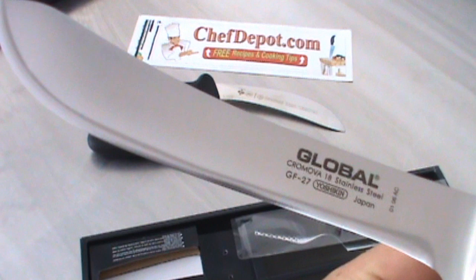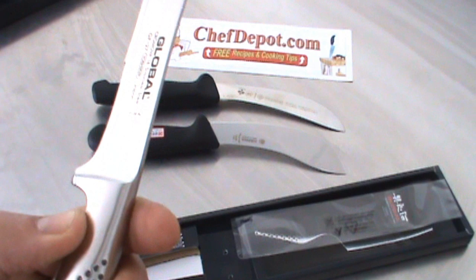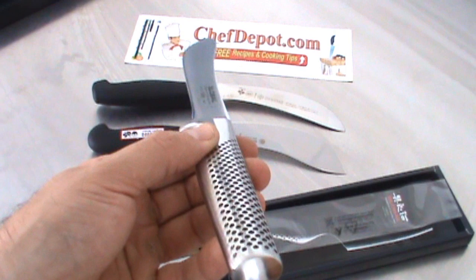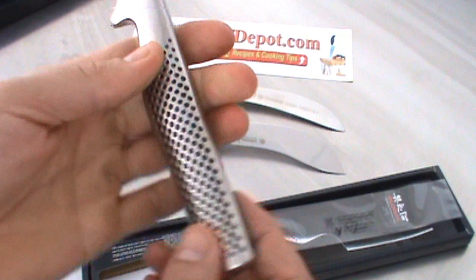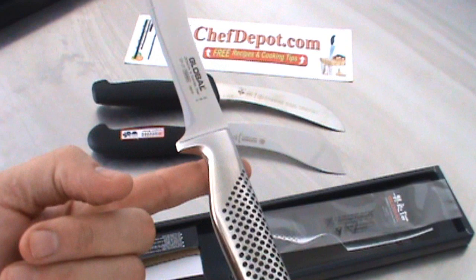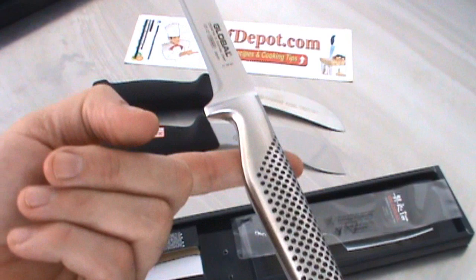This particular one is a Global GF27. They're in stock at your sponsor, and the balance and the feel is amazing. All the Globals are pure stainless steel. The little dots keep your hand from slipping, and the handle is filled with sand for balance, so that every single knife — right about there — you can balance it on your finger. This is the heavy version, but every single knife in this series is like that.